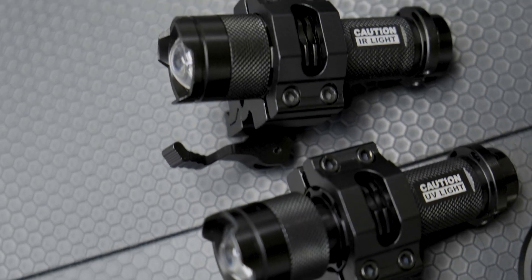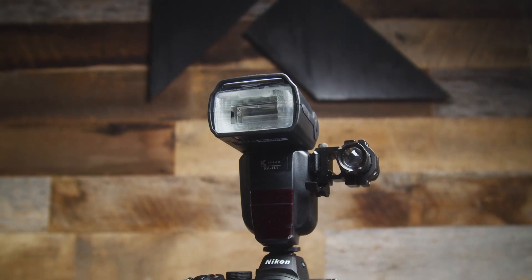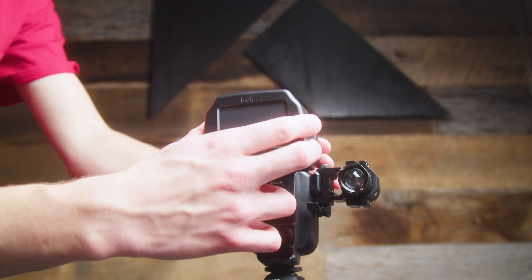We've also got you covered when it comes to lighting. Our Kalari forensic camera kit includes ultraviolet and infrared focus assist flashlights to accompany our KVFL1 multispectral flash. This flash is capable of outputting infrared, ultraviolet, and visible light at the same time. You can then use our UV or IR flash cups to filter out any unwanted wavelengths.